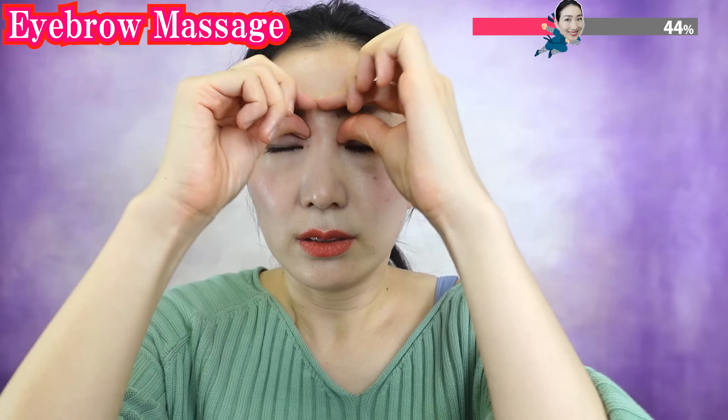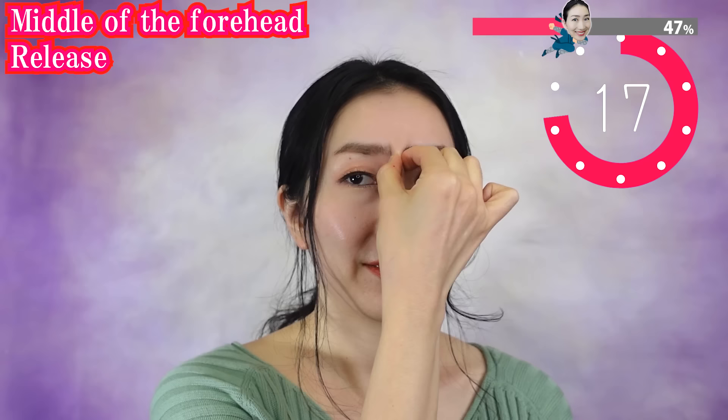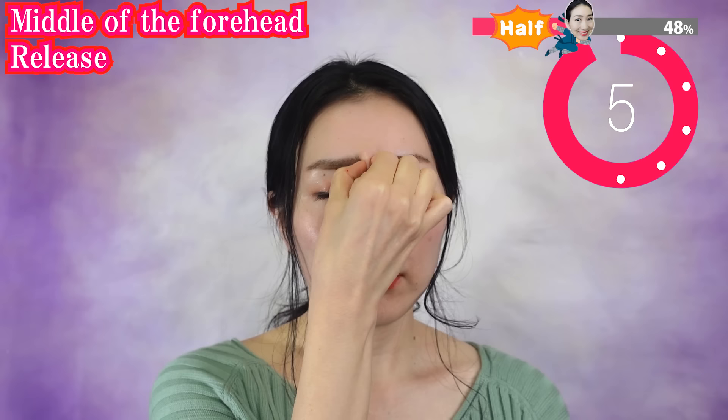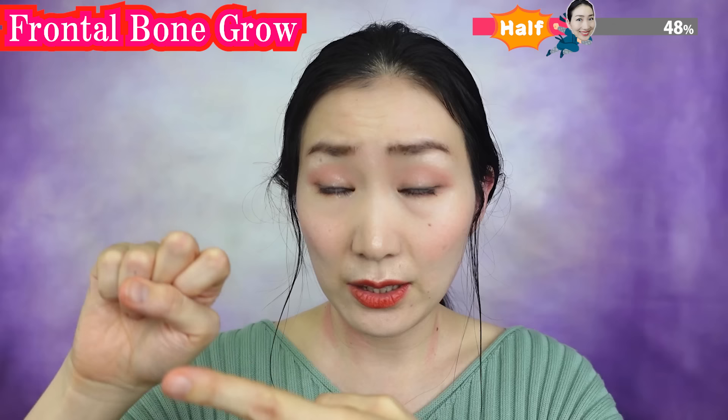Massage like this. Pinch in between the eyebrows and shake gently. Using this part, massage your forehead.